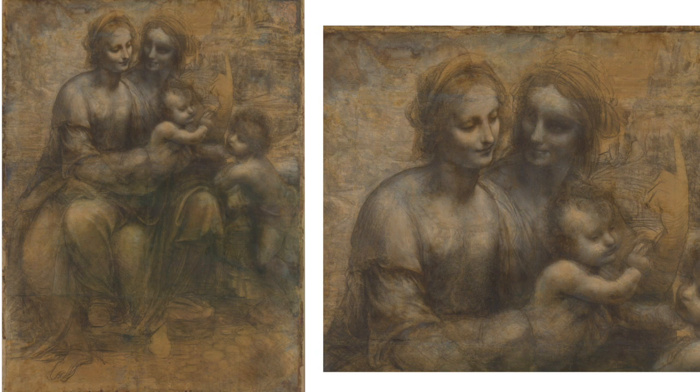Now, with no perforation, it's possible this was supposed to be a drawing in its own right. Or maybe it was going to be transferred, but Leonardo just never got around to it. I actually think it's the former.